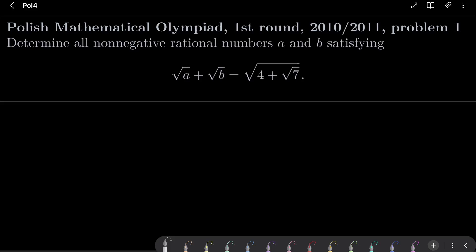Hello friends. In this video I'd like to solve the following problem from the Polish Mathematical Olympiad, first round 2010, problem number 1. We wish to find all non-negative rational numbers a and b satisfying the following equation: square root of a plus square root of b equals square root of 4 plus square root of 7.